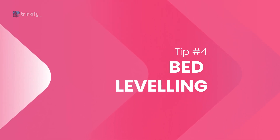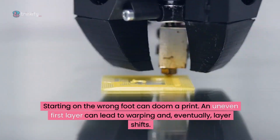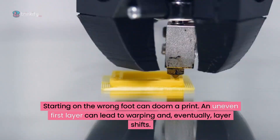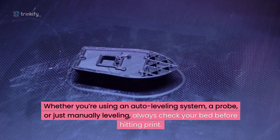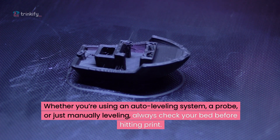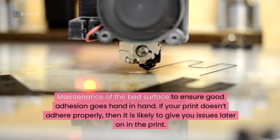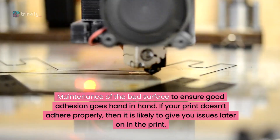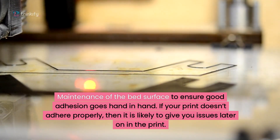Tip number four: make sure your bed is level and clean. Starting on the wrong foot can doom a print — an uneven first layer can lead to warping and eventually layer shifts. Whether you're using an auto-levelling system, a probe or just manually levelling, always check your bed before hitting print. Maintenance of the bed surface to ensure good adhesion goes hand in hand. If your print doesn't adhere properly, it's likely to give you issues later on in the print.